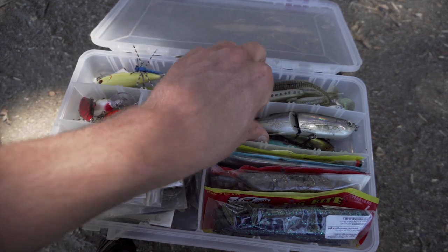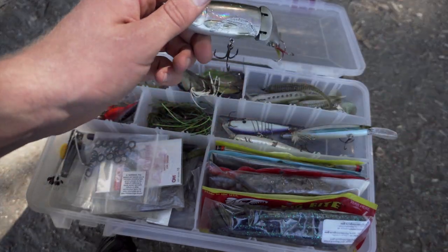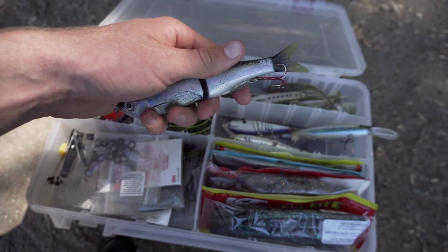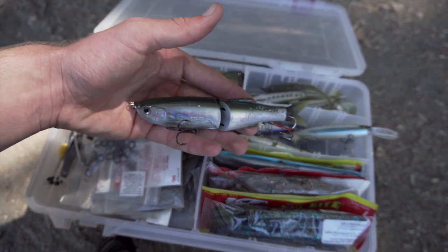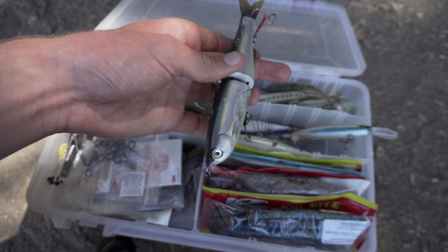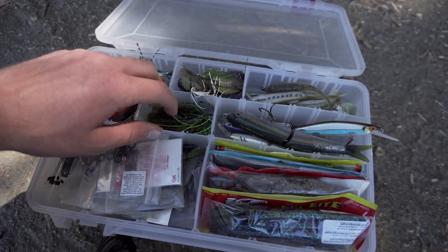This section is my reaction baits. I have a lot of jerkbaits — a Lucky Craft, a Rapala, and a Daiwa. Then there's an interesting one a lot of you probably don't have: I love glide baits. This is the Savage Gear Shine Glide — it's caught me a lot of fish, a lot of big bed fish. It gets reactions out of fish that would not hit anything else, which is the cool thing about that bait.